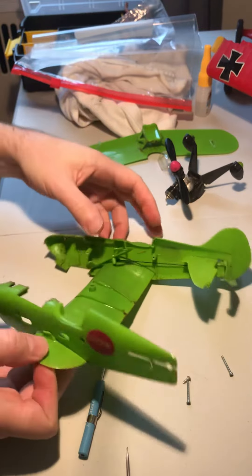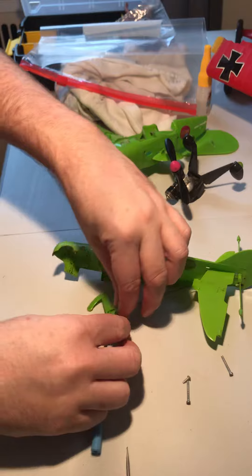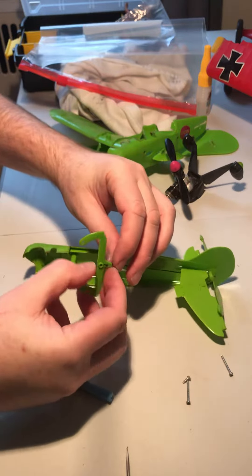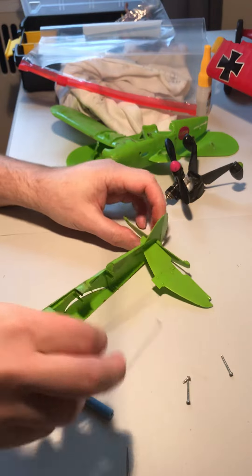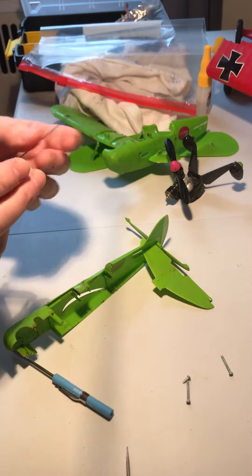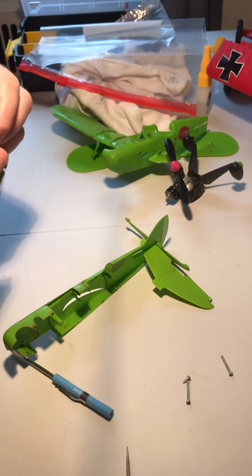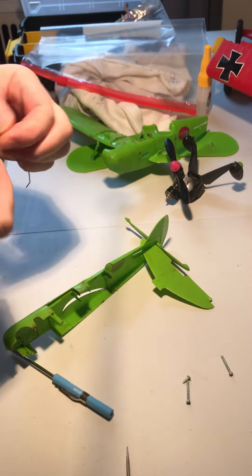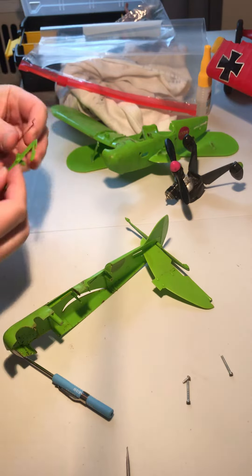The glued strut makes it hard to get this fuselage off, so we'll deal with that later. The bell cranks just pop out. This one is properly assembled with the Z-bend at the bell crank, so you can just pull them out. Be careful — I have broken the bell crank trying to pull the wire out on some, so you have to be careful. But this one came out pretty easy.